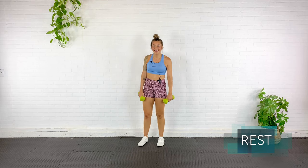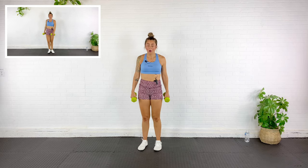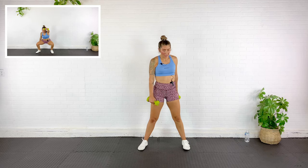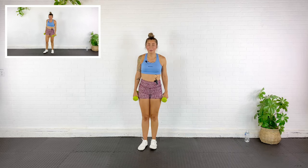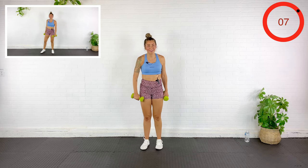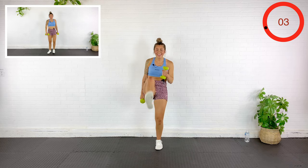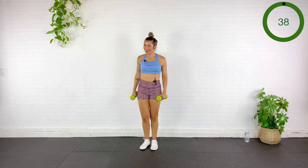Next exercise is a side step squat with a front raise — a single arm front raise. I will step to the side, and the direction that I step in, I'm going to use the opposite arm to lift up. Then we'll come together, step in the opposite direction, and the opposite arm will lift. The leg that stays planted is the side that the arm is going to lift up on. Here we go — stepping and then back together, other side.